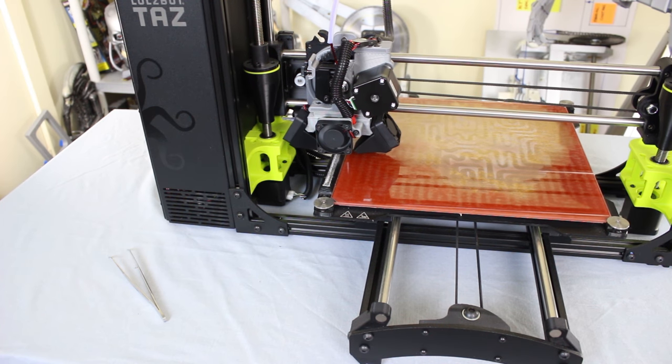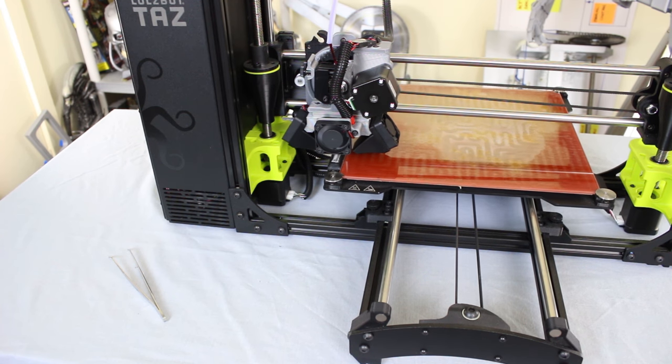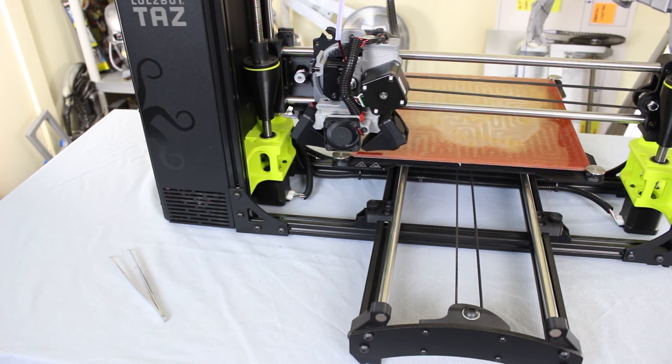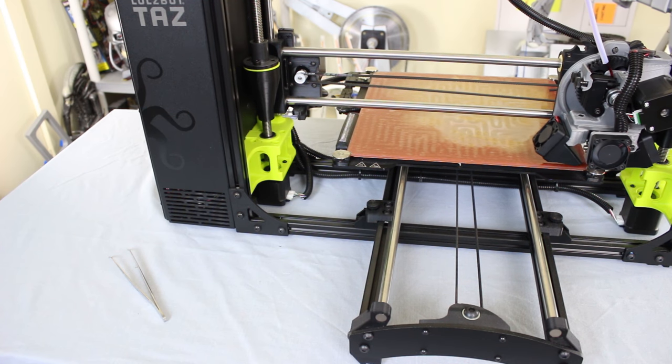The printer is now doing its automatic nozzle cleaning on the little felt pad, and it will do the probing and auto-leveling to make sure every print is perfect. There it goes, probing all four corners.